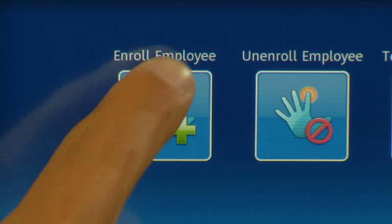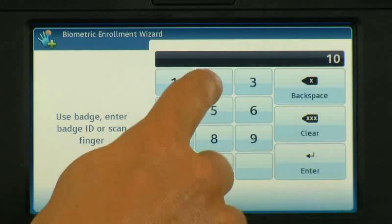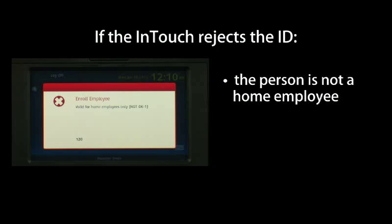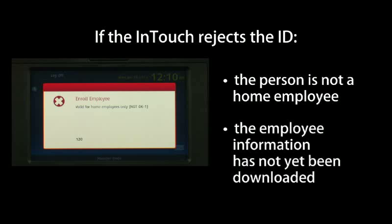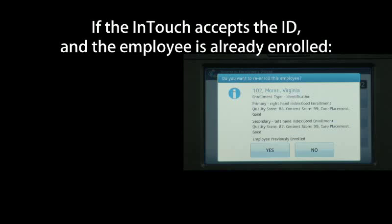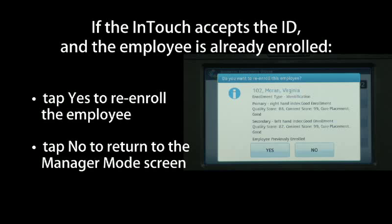Tap Enroll Employee, swipe the employee badge or key in the badge ID and tap Enter. If the InTouch rejects the ID, the person is not a home employee or the employee information has not yet been downloaded. If the InTouch accepts the ID and the employee is already enrolled, tap Yes to re-enroll the employee or tap No to return to the Manager Mode screen.